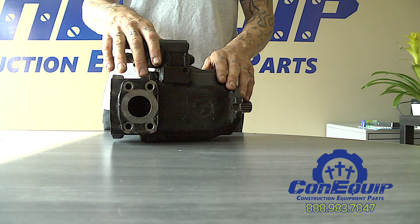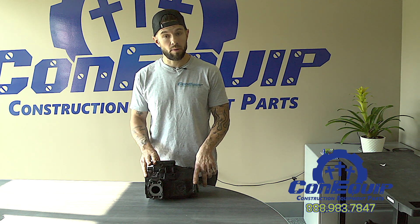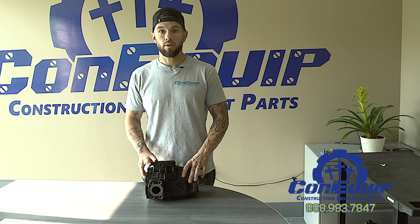This is a piston pump. The rebuild process for this is different than a gear pump. Initially it's cleaned and inspected just like the gear pump, but after that it has to get more in depth because the parts are different. For example, the valve plate must be miked and lapped for flatness.